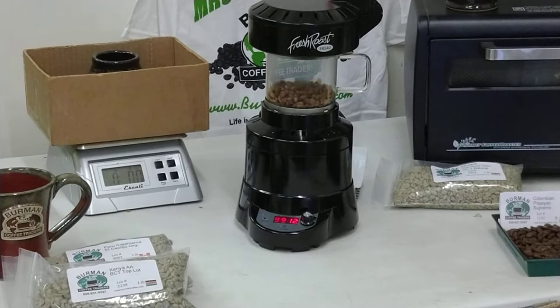Depending on what you like, going too quickly can leave the coffee a little more acidic, a little sharper, a little sweeter, a little fruitier most of the time — but it depends on what you're shooting for.